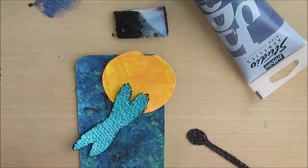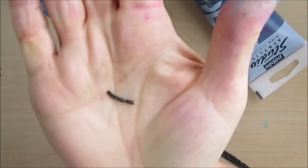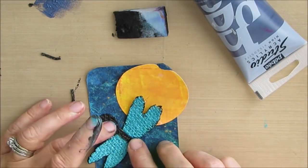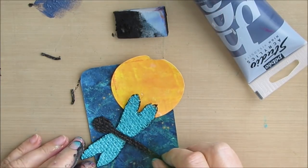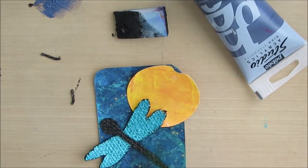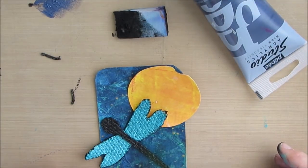I want to edge this dragonfly, so I'm using the makeup sponge and some black paint, just going around. I wanted to get some definition and shape a little more. My makeup sponge is just kind of crumbling, so I think once these makeup sponges go, I'll just use my cut-and-dry foam.